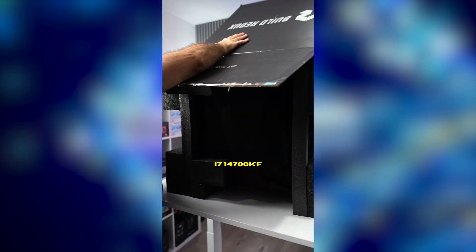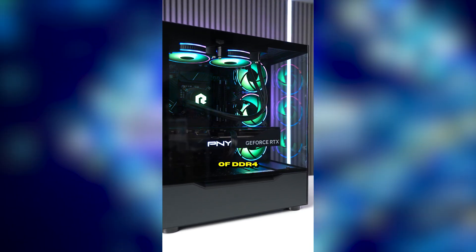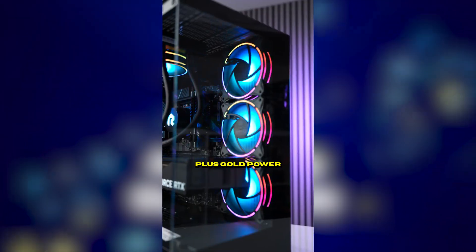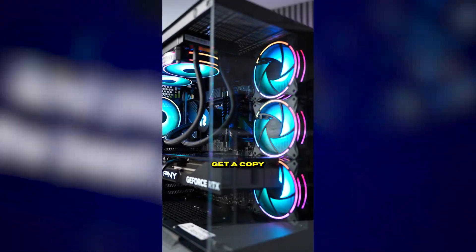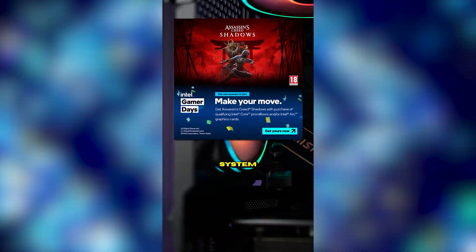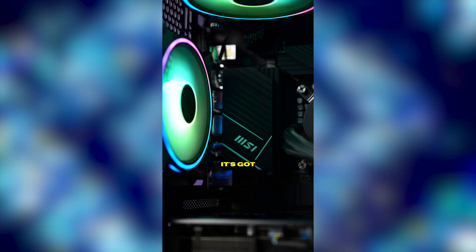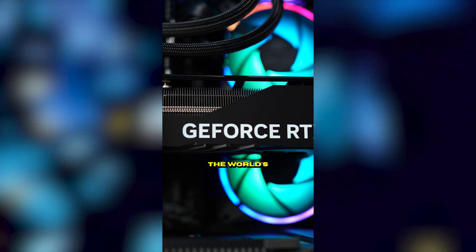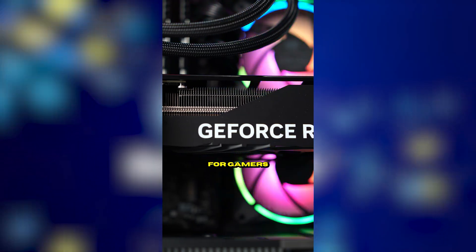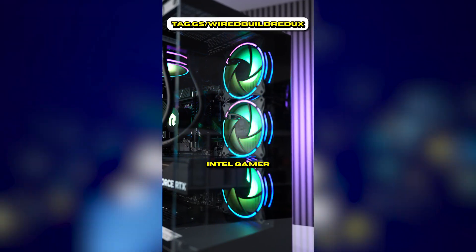The Build Redux system features an Intel Core i7-14700KF processor, RTX 4080 Super, MSI B760 D4 series motherboard, 32GB of DDR4 dual-channel memory, 850W 80 Plus Gold power supply, and 1TB NVMe storage. You also get a copy of Assassin's Creed Shadows with a qualifying system purchase and free shipping during Intel Gamer Days. With the latest Core i7 and RTX 4080 Super, this is one of the most advanced PCs available — don't miss this epic offer only at Intel Gamer Days 2024.